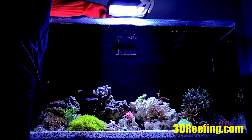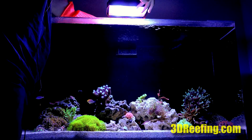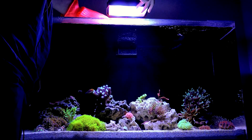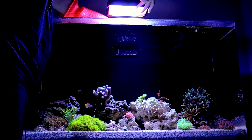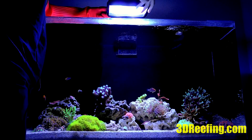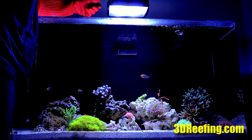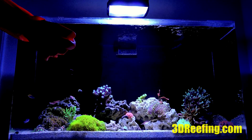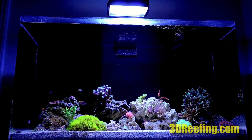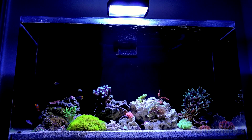You should notice the effect right away as soon as you put it on — it's just a lot more relaxing to the eye and the spectrum becomes a lot more uniform. One thing I notice is that the disco effect is virtually eliminated. When you have LPS and a lot of softy corals swaying around, the movement is a lot more pronounced without the flickering; the focus is on the movement of the coral and not the flickering and shimmering all over the place, which I like a lot.